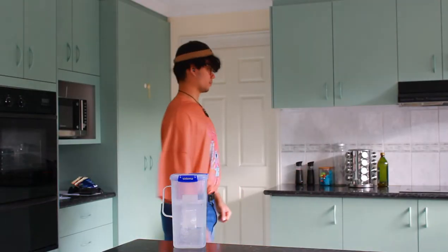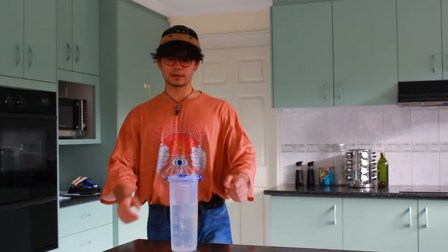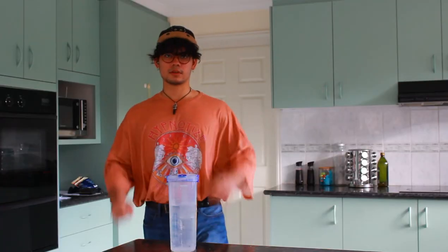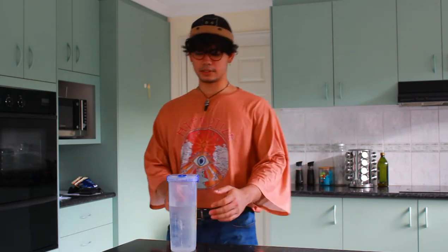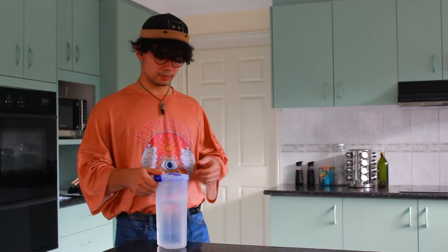The first step is to get water, and you're probably wondering what type of water should I get. Personally, I prefer water from that place I just came out of. I'm not sure what it's called, but if you go to that place, the water there is pretty good. You just go through that dimensional portal through the door. I think most places should have one.